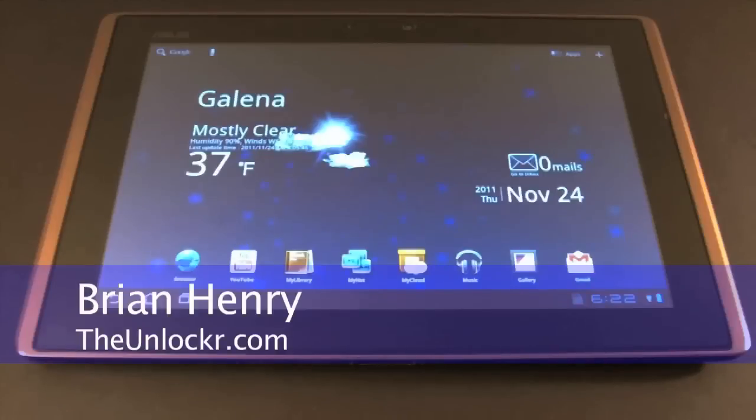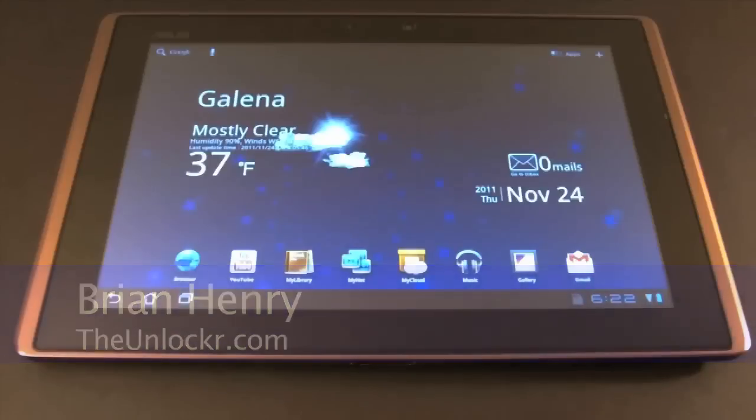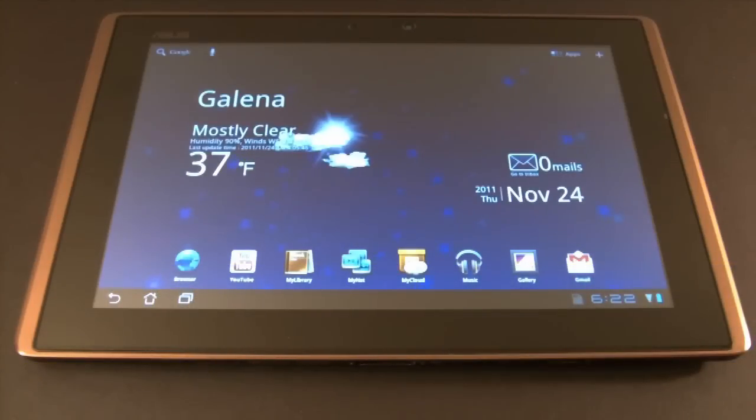Hey everybody, it's Brian from TheUnlocker.com, and we're back again today with the Asus E-Pad Transformer. We've already rooted and loaded a custom recovery on this. If you missed that, go check out our previous video on how to do that, and now we're going to walk you through the process of installing your first custom ROM.